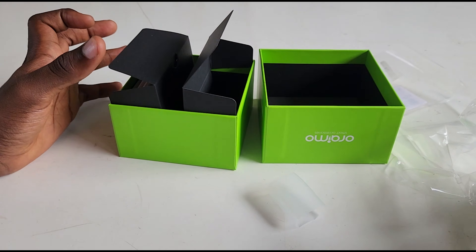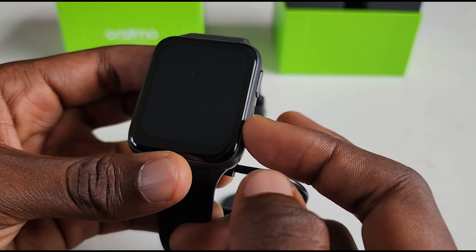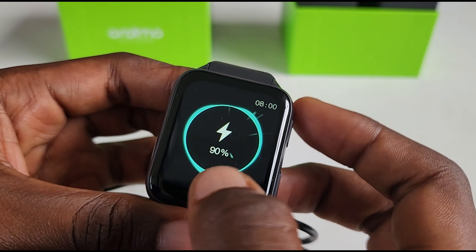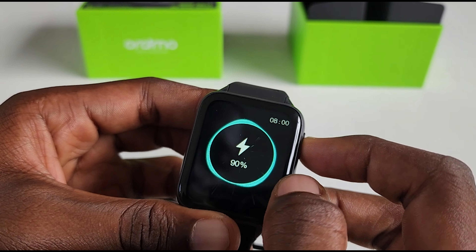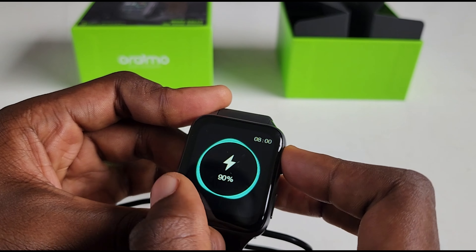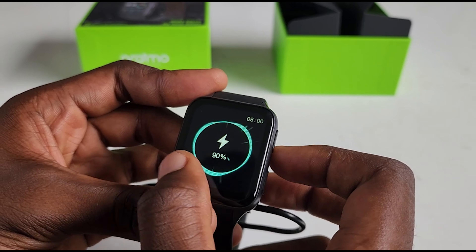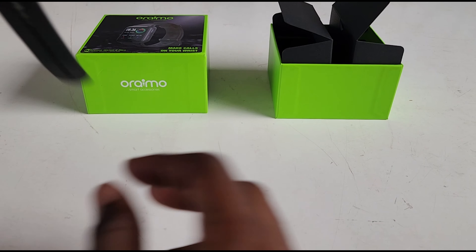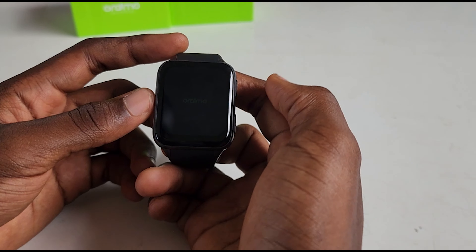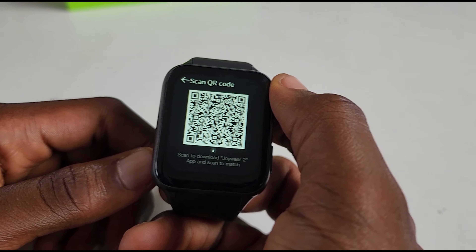When you get the watch, first things first you have to charge it to full before you start doing anything you want to do with it. So I'll quickly put this on my hand and we'll get straight into the user experience of this watch and how well it performs for everyday use.